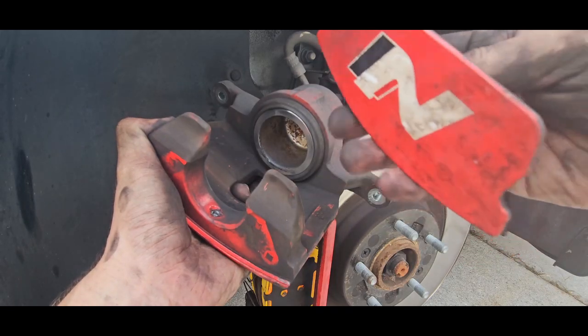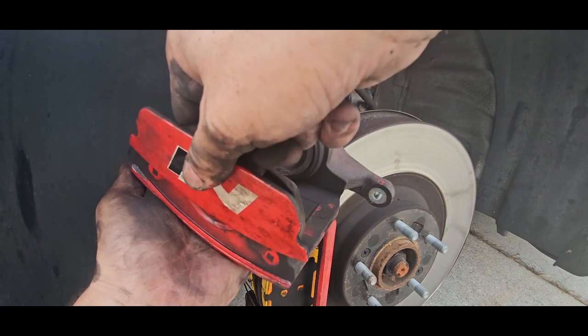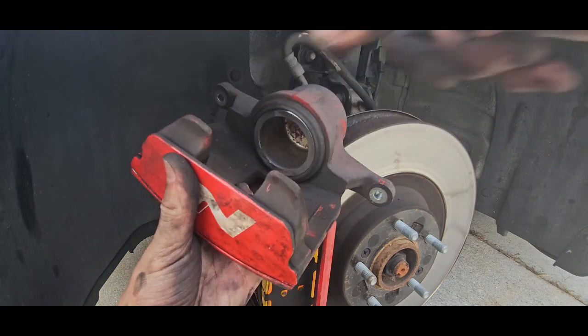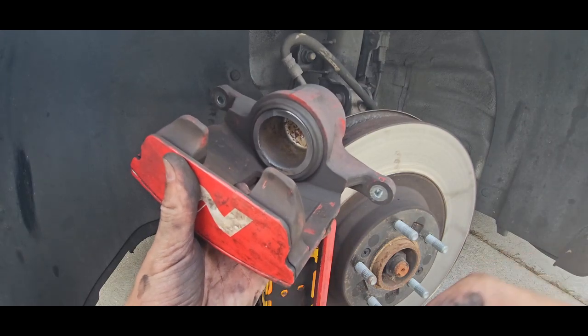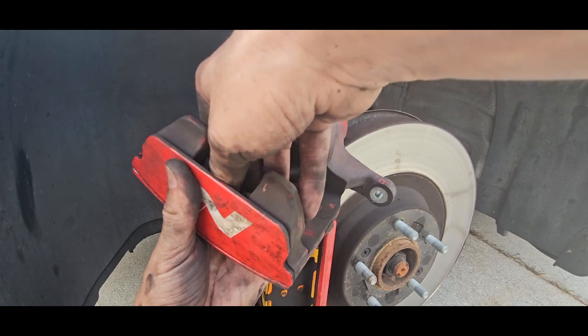Now the piston is fully depressed. I'm going to go ahead and stick our little end plate back on — it just kind of sets in place — and then we're going to put our little allen key back in the hole and snug it right up.